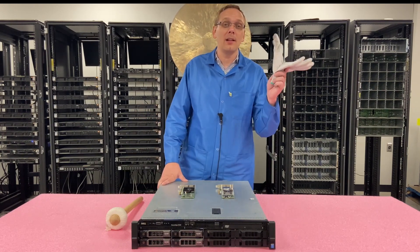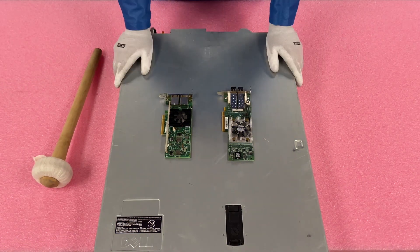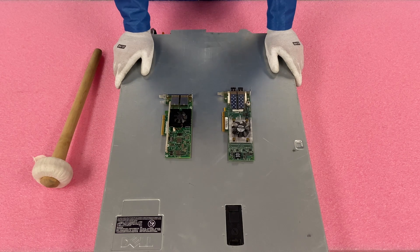So let's go ahead and install it. I'm going to put my ESD gloves on and be right back. All right, I have my ESD gloves on so we are safe to install the PCIe card.